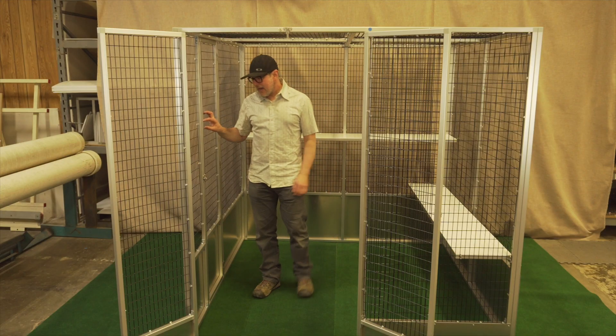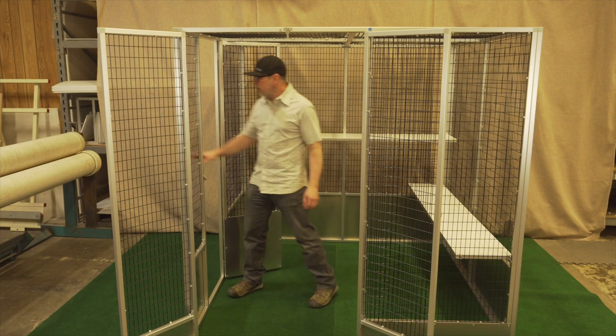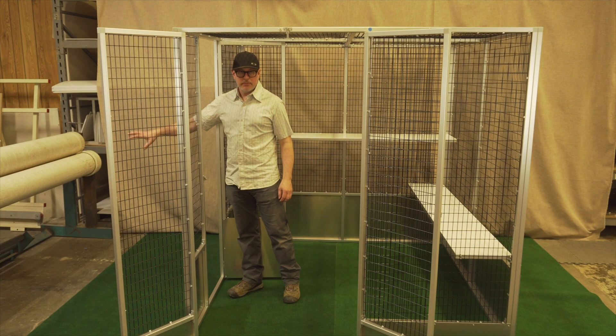Comes with two six-foot shelves. You can adjust these and move them wherever you like. This customer also added an extra door on the side because she has another room that this cage would butt up to and she would go into.